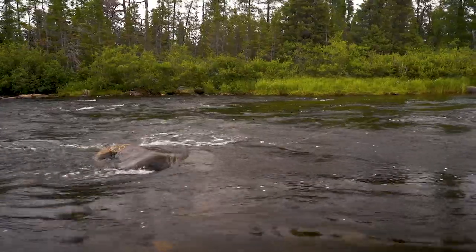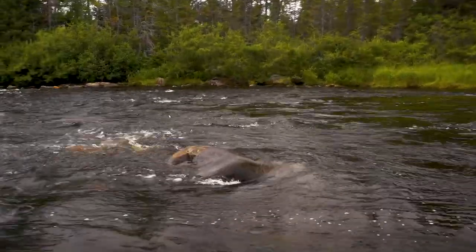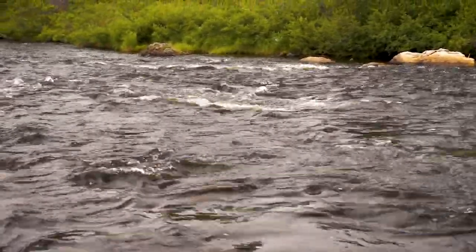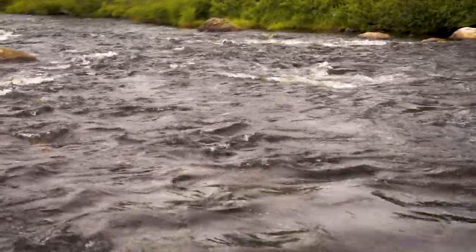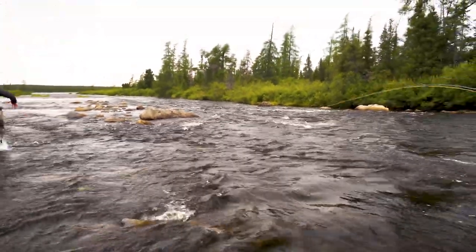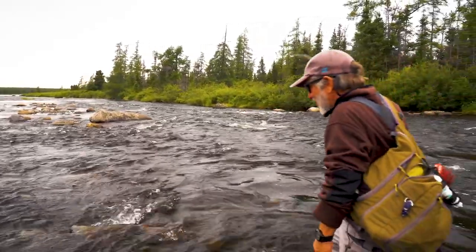Oh, Jesus! Oh, my God! I've never seen a brook trout jump like that. We're going — we're going for a ride!